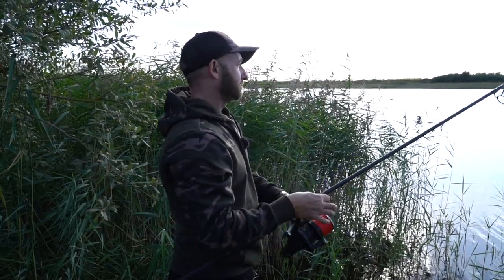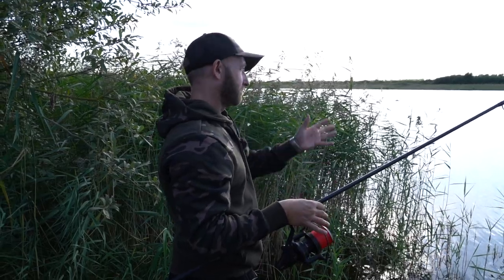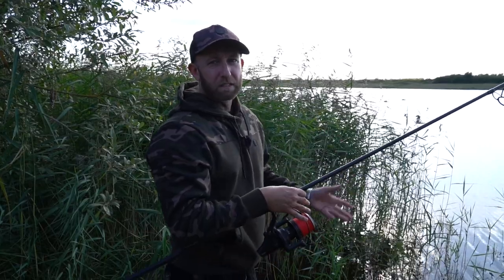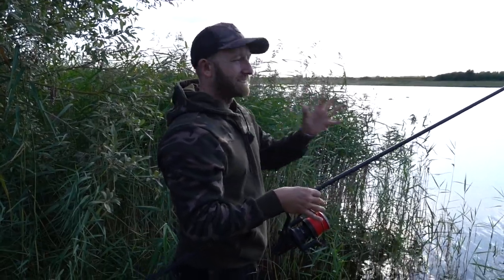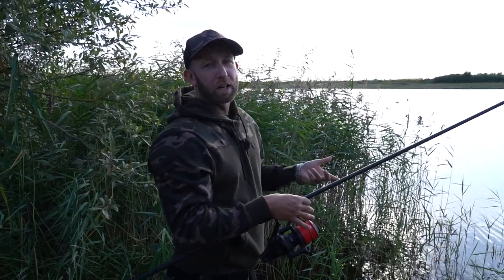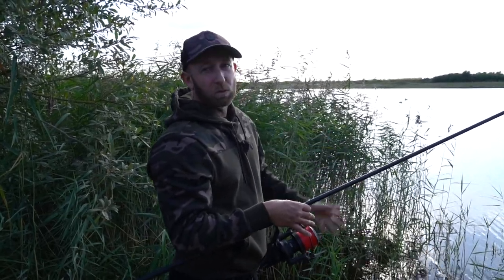Just by doing that I already know that the area in front of me where the lead landed is around 18 to 20 feet deep. It's not exact - it's not like using a marker float - but I've got a good idea of how deep it is, so yes, around 18 to 20 feet.